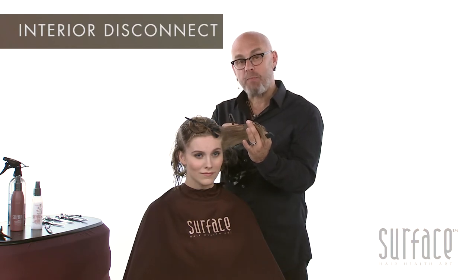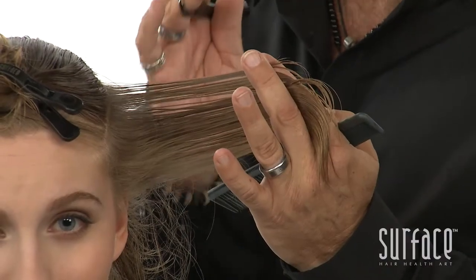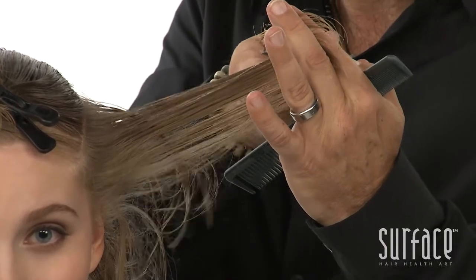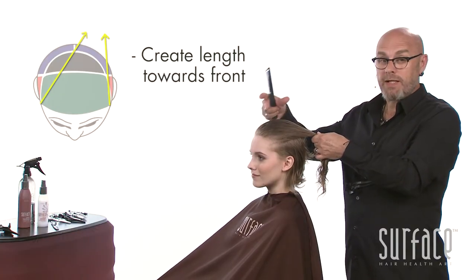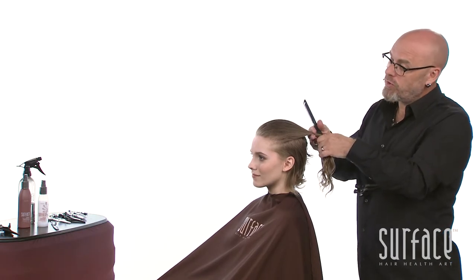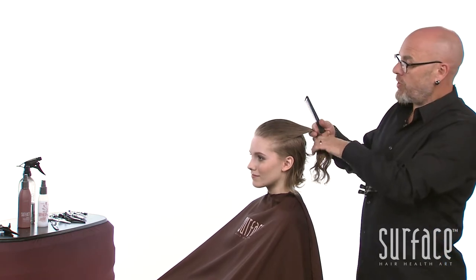After cutting the two compression sections in the back, we now have the option of doing an interior disconnect in the front. Janessa's hair is not particularly thick, so we're just going to take a very slight amount of hair out towards the end, just to give us a little separation. If the hair is thicker, you may want to go a little deeper. Now for the last section, I'm taking everything that's left over, taking it back to the back of the black zone, over to the corner — all of this length will get longer as it goes away to the opposite corner.